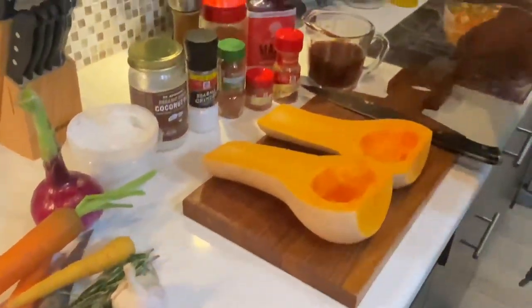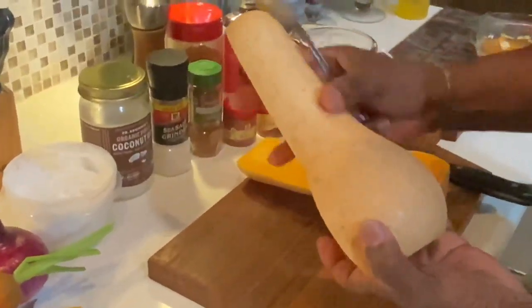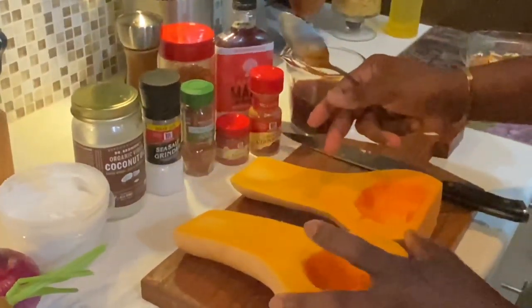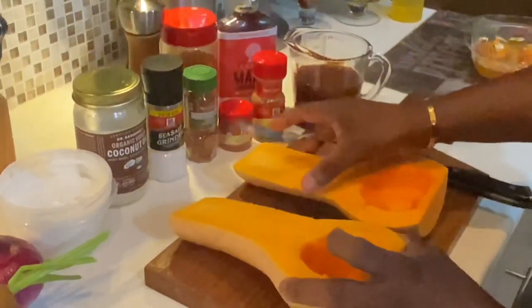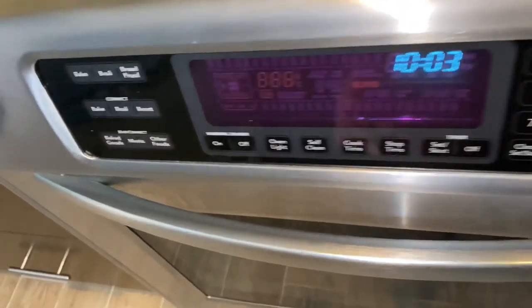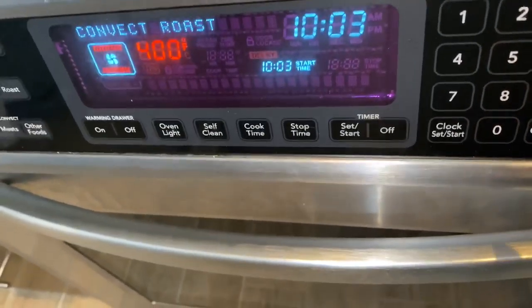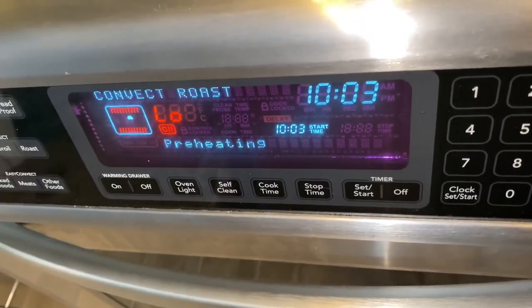We have our squash. I'm going to leave the outer layer on — if you prefer, you can take it off, but here nothing goes to waste. This is what we're going to put in the oven. We turn on the oven to 400 degrees and preheat it.